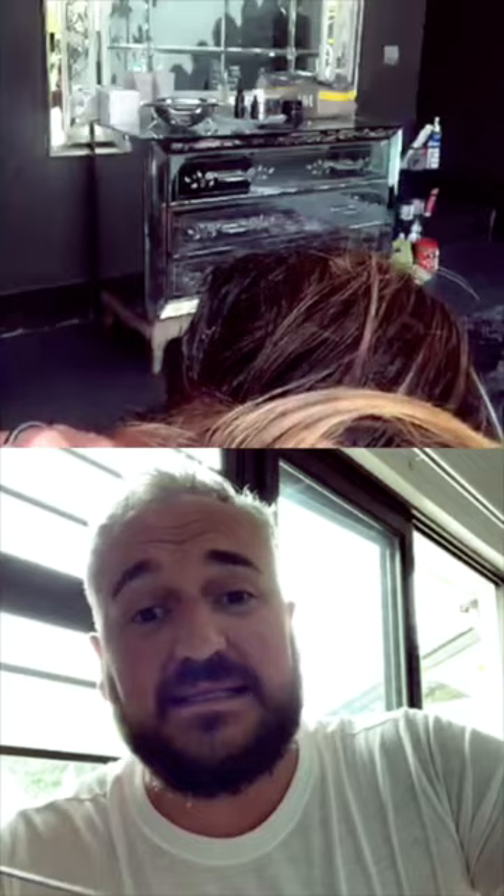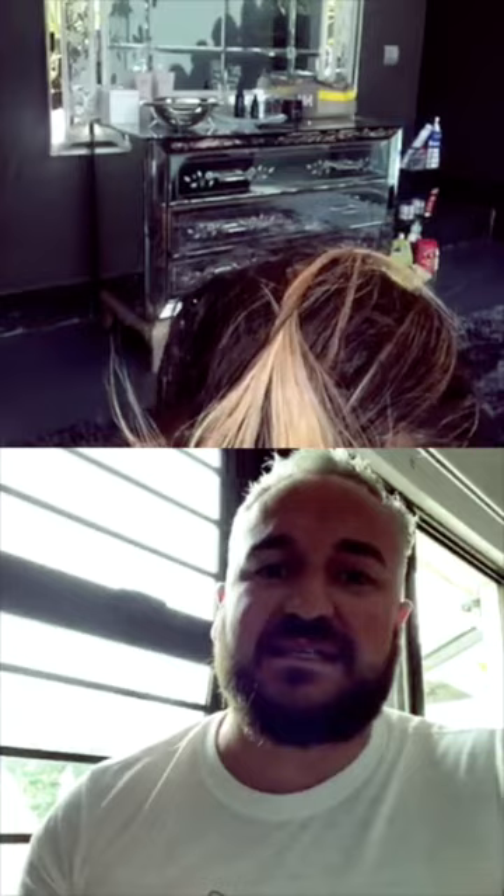If you are going to do your highlights and normally get a full head, half head, or hairline-and-parting highlights — if you can get by without doing them, please try, because highlights are a lot harder to get right on yourself than a tint. Don't put a blonde tint on your roots just because you have highlights — it's a very different look, it won't blend, and it'll take a lot of correcting once all of this is over.